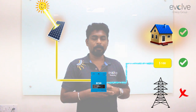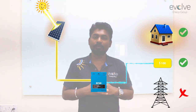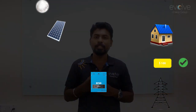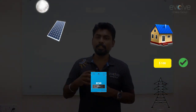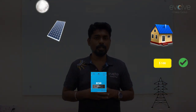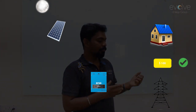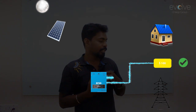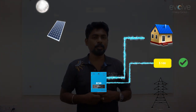Now there is no grid. If there is a power failure and it is during the night time or during the dark, there is no power from the sun. So what happens here? The energy from the batteries is converted into usable energy and then sent into the load.